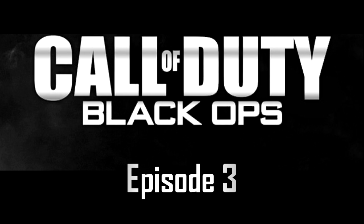Hi guys, this is episode 3 of Helping Hand, just a comparison of the grip on the SMGs and how effective it is compared to whether or not it's on.